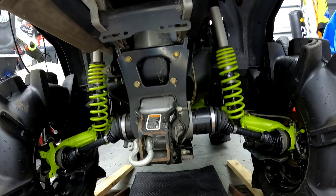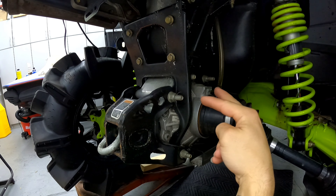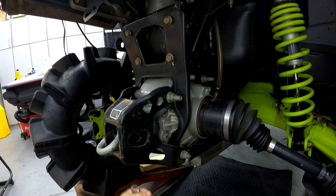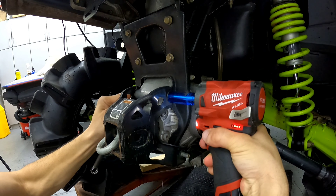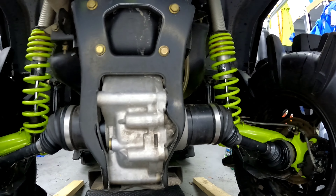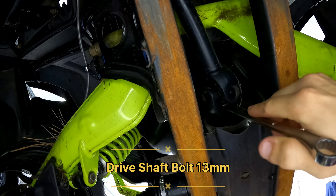This side is going to be a 15, this side is a 15 also — so 15, 13, 15, 15 — and then you can pull it out. We'll take one step at a time. Once those are out, the next step is to grab a 13 millimeter. Go under the bike, right there is where you need to disconnect it.